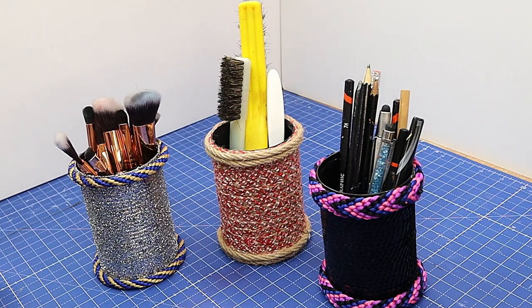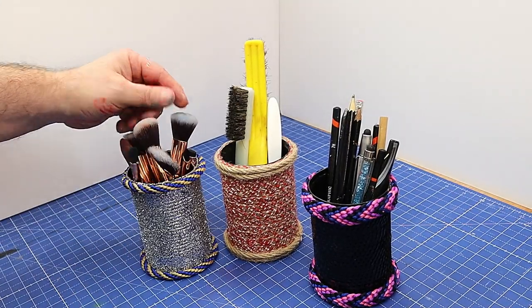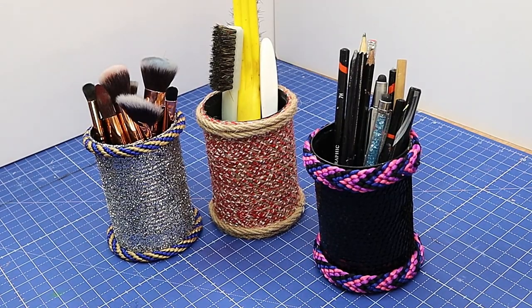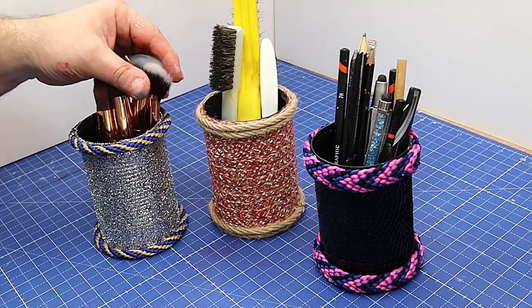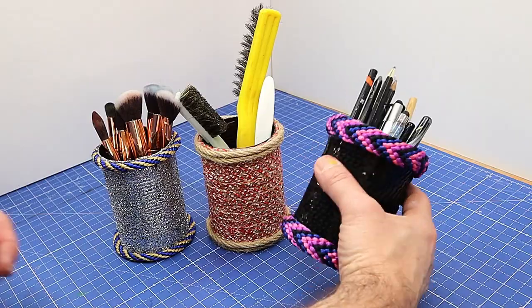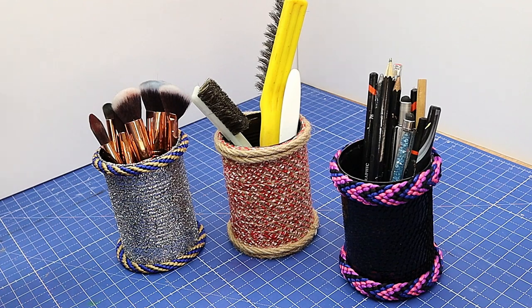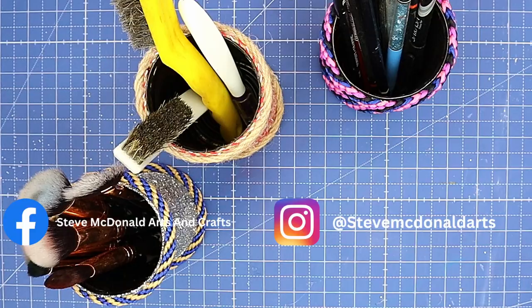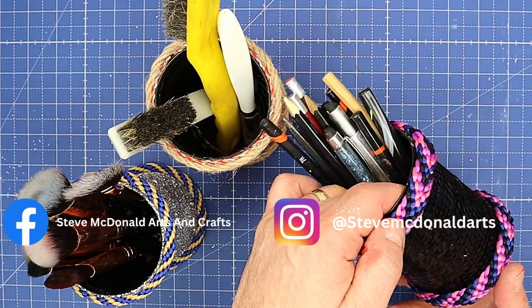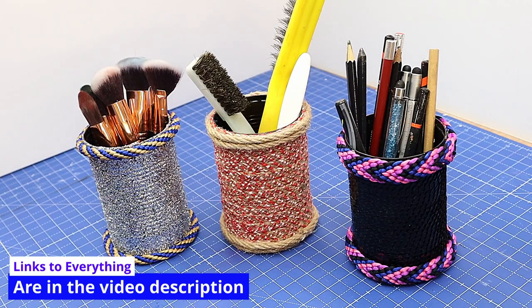They're all finished now and I think you'll agree they look really great. My favourite is obviously the sparkly one — I love the way the glitter comes out and it'd be good for things like makeup brushes. I'm going to plant some herbs in these but I don't have any until spring. This one could be used for tools because it's a little more industrial looking, and this one for pens and pencils. Let me know what you think in the comments. I hope you've enjoyed this upcycle — just from some old empty tins, they've come out brilliant. Links to everything are in the description below. Take care, enjoy your crafting, bye!